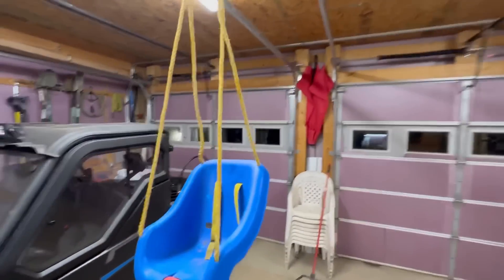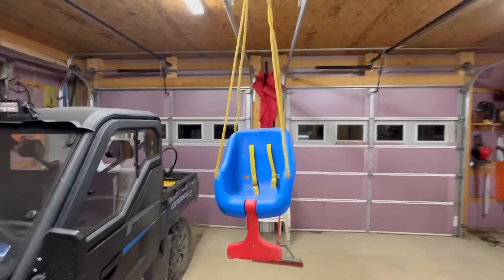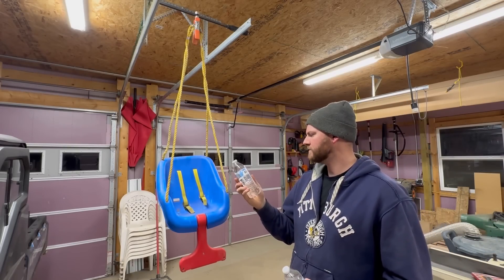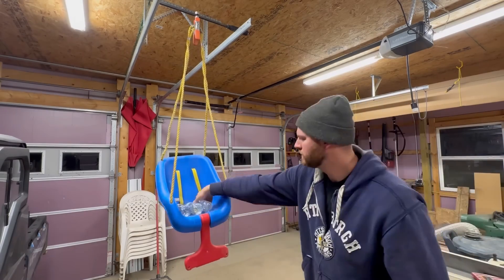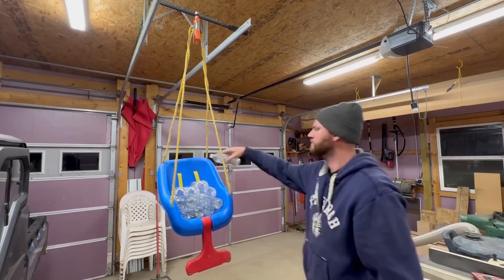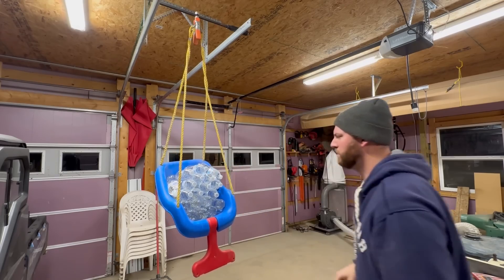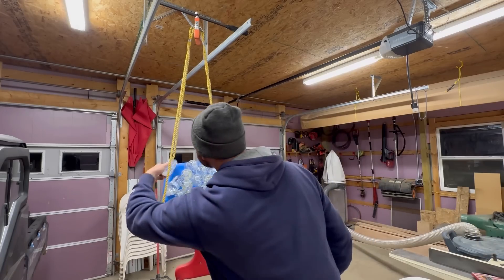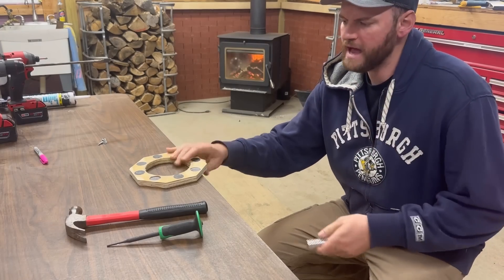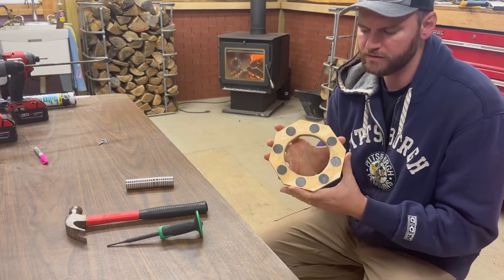How strong are they, you ask? Well, I put together this little test with my kid's swing, a pry bar, and magnets on the top and bottom, and we're going to load up the swing with as much weight as we can until the magnets give way. Each one of these bottles of water is 16.9 fluid ounces, which works out to a little over one pound — about 1.1 pounds. I'm going to need a bigger swing and more bottles of water. 22 bottles: 24 pounds.